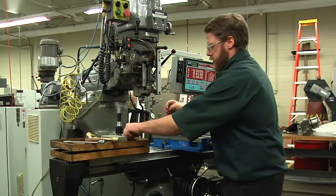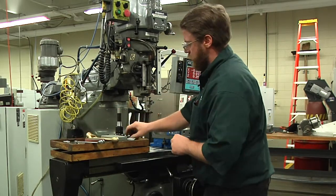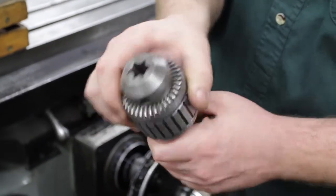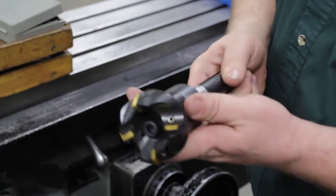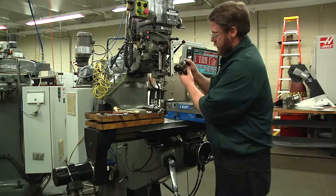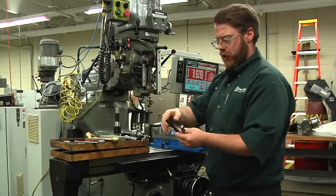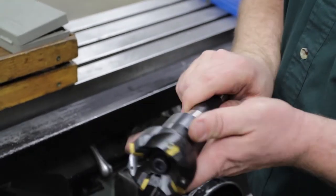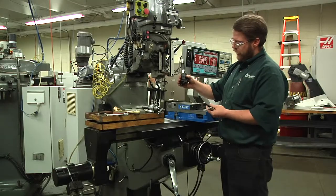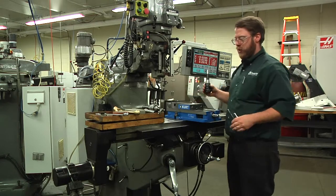The next thing I'd like to talk about is a couple of the different tool holding devices that we use. Some of the tool holding devices we use are collets, drill chucks, and solid holders. This is actually a shell mill arbor and that holds on to this face mill — it's a one-piece assembly and does not fit in a collet. The types of cutting tools we use are drills, mills, and face mills. A face mill does exactly what it's called — it faces off a part. As you traverse across a piece of material, it'll machine the top of the material off, or machine the face.